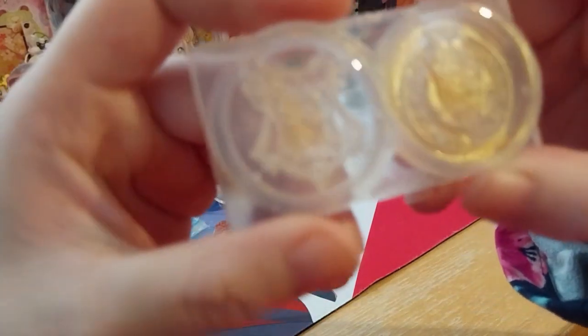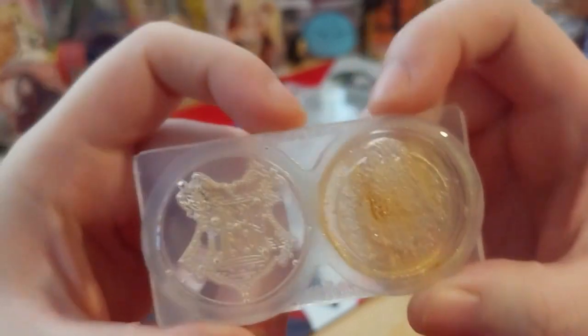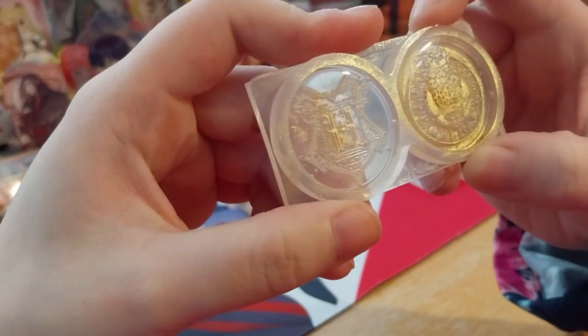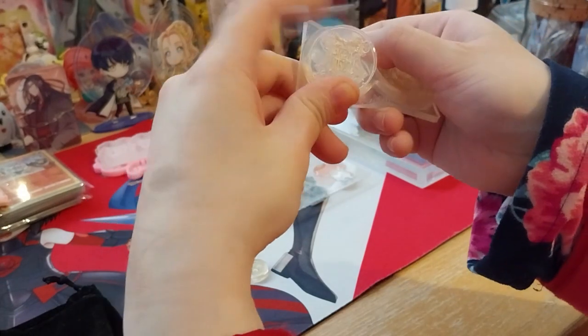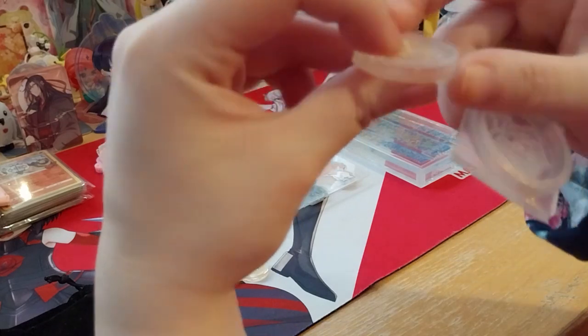Okay, here are these ones. I don't know if you can see bubbles in there, but hopefully the other side's not that bad. This one is part of the wax seal set. You shouldn't really have bubbles in this because it is for a wax stamp, so I might have to make this again.